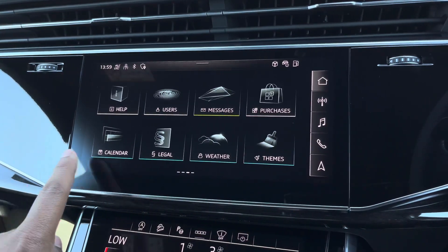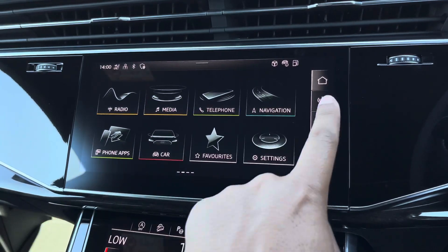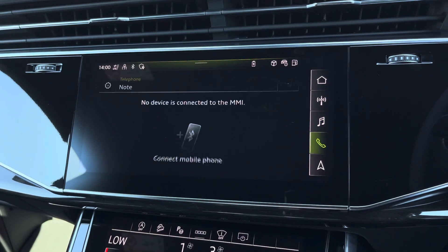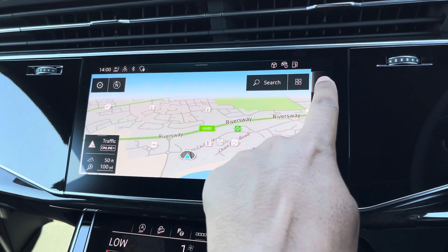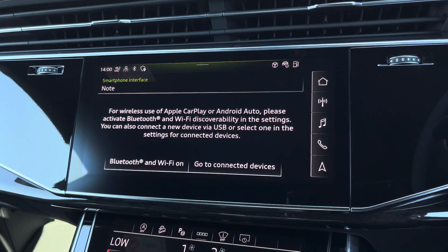As standard, we have the 10.1-inch MMI navigation plus display screen, with functionalities including DAB digital radio, media controls for your connected device, telephone equipment, as well as navigation with 3D mapping. There's Audi's smartphone interface, allowing you to connect your device media via wireless Apple CarPlay or Android Auto.